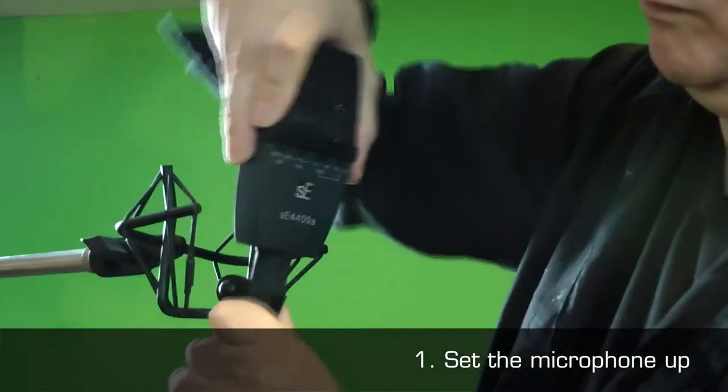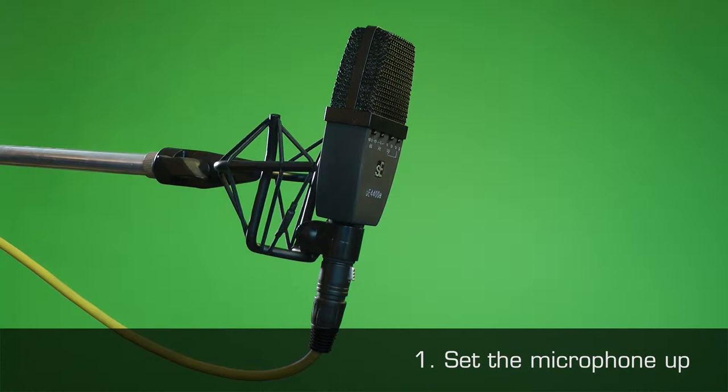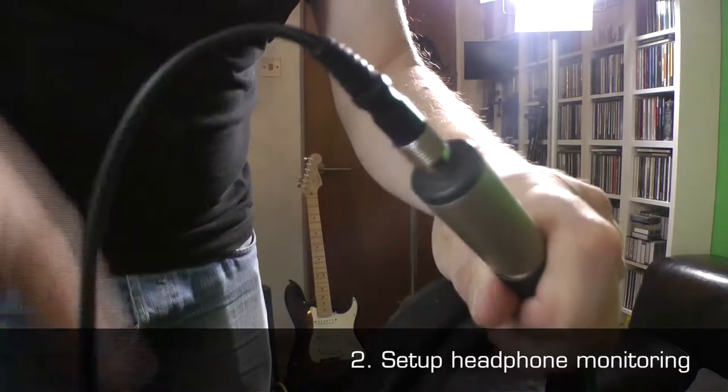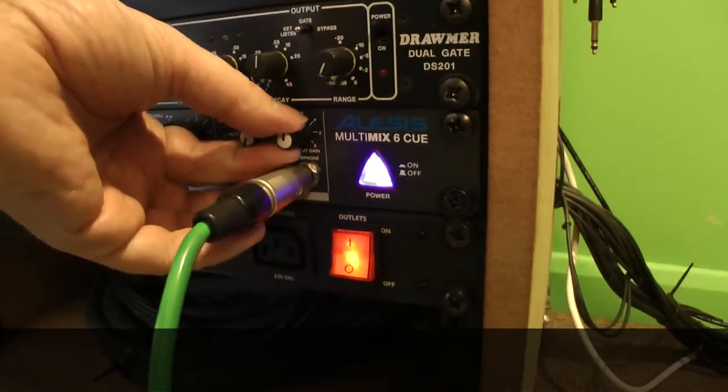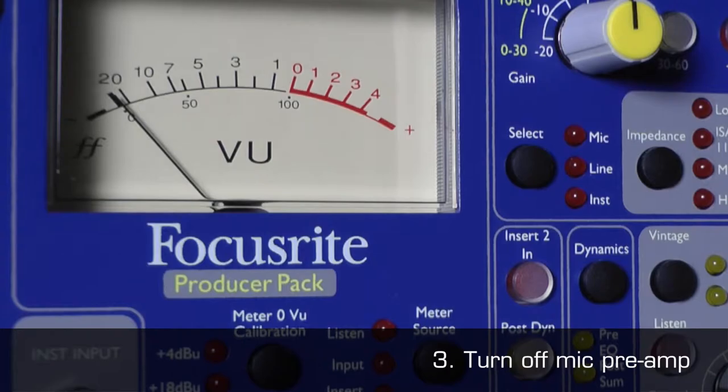1. Set the microphone up as necessary, for example on a mic stand. 2. Set up any required headphone monitoring for your performer. 3. Ensure the mic preamp is turned off.